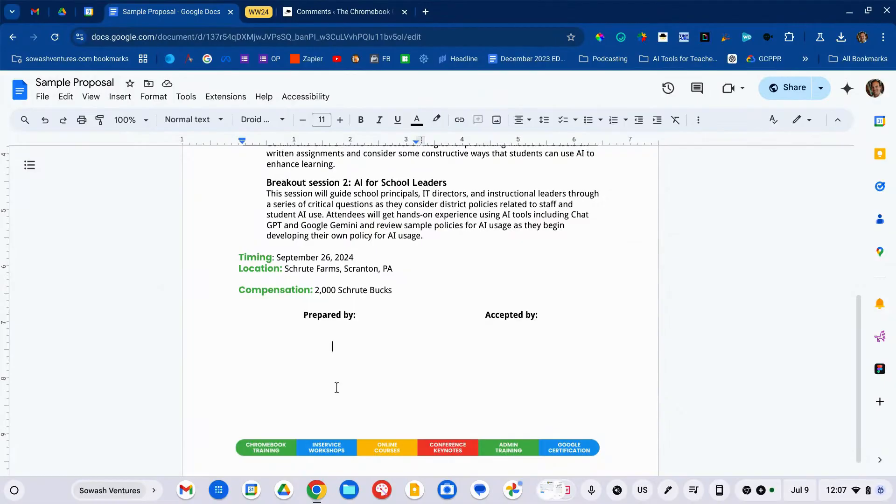If you don't have it, let me demo it for you — this might be a reason to upgrade to Workspace for Education Plus. You're going to save the money you're currently spending on whatever tool you're using and put your workflow right here inside of Google Docs. I need two signatures: my signature and then Dwight's signature accepting this proposal.